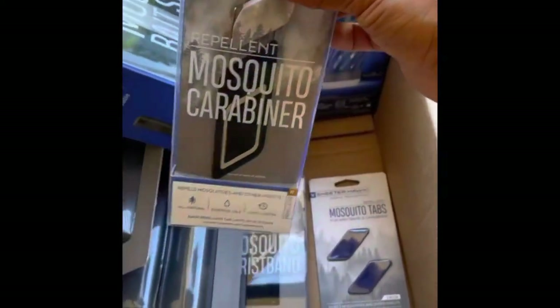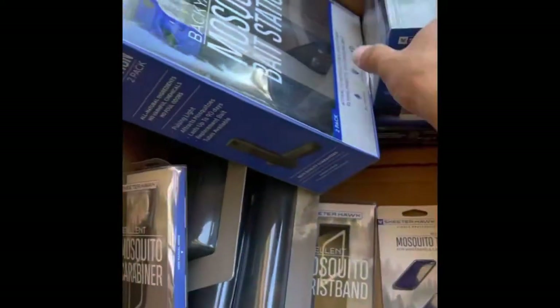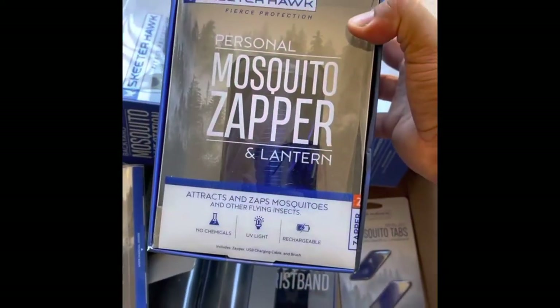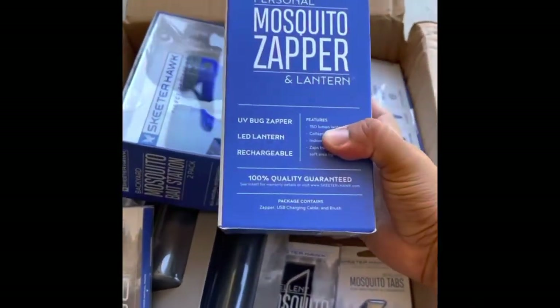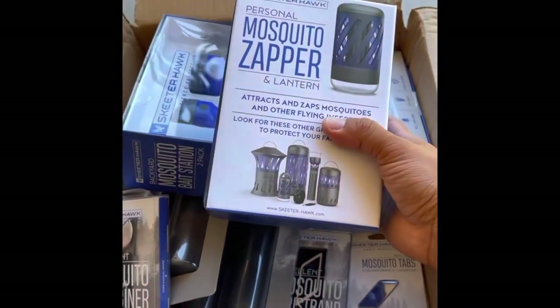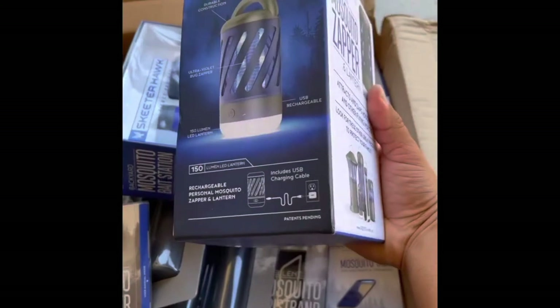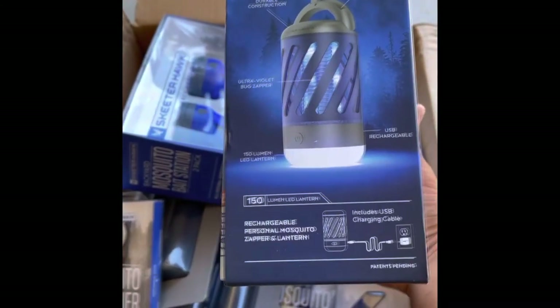These wristbands — you just throw those tabs in them and put the wristband on and you're ready to go. And then with this one here, it's rechargeable. The reason why I like it is it's small and compact, so you can take it with you in your RV, on camping trips, or just put it in your backyard like what we're going to do. We also have it now to just take with us on trips.